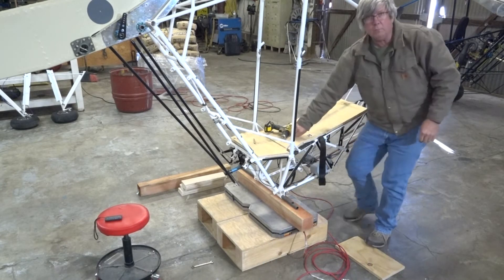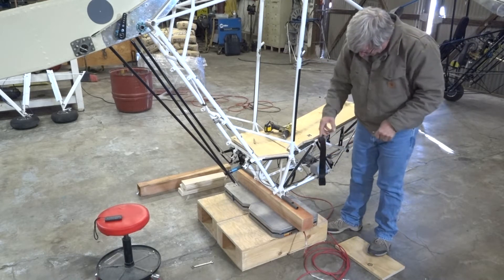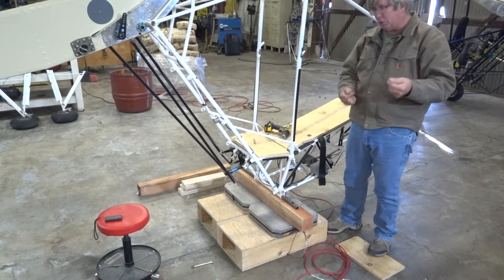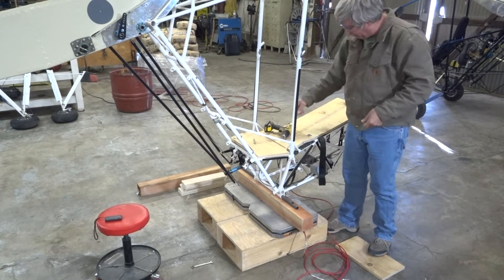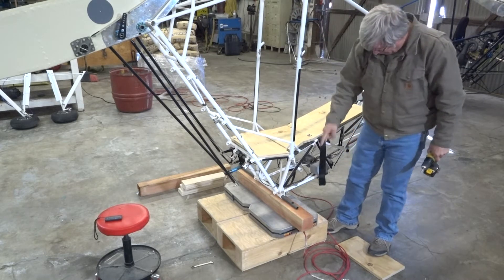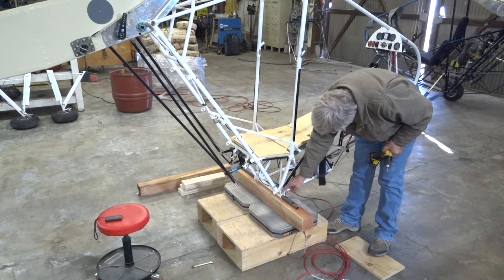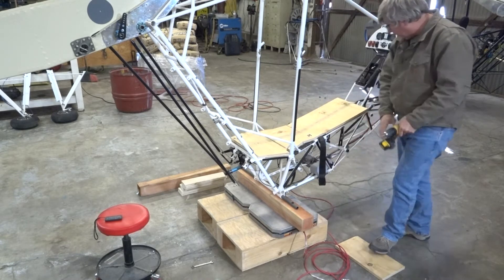I've got a 750-pound ratchet strap holding the tail down. We're applying all the load from the seat which goes right to the axle, which is also the lift strut attachment. The primary spot for lifting all that weight during flight is off the lift struts, but we can validate this effectively by loading off the lift strut alone. All the load is now placed directly onto the lift strut and we're going to put the weight onto the seat.